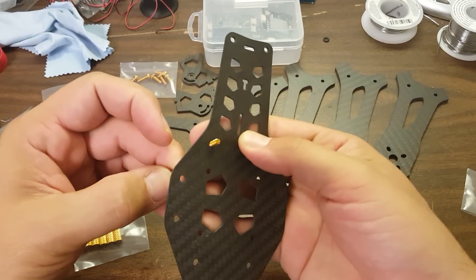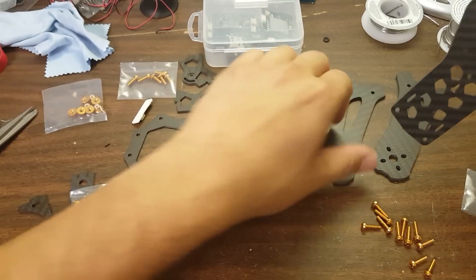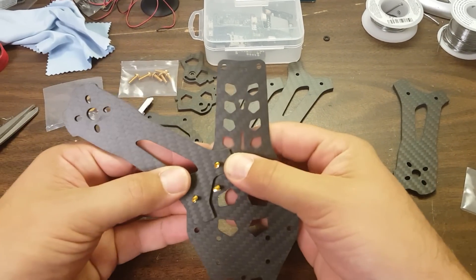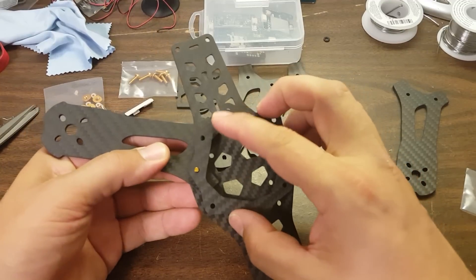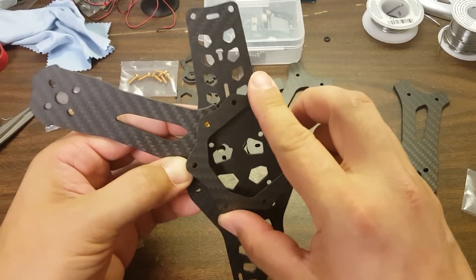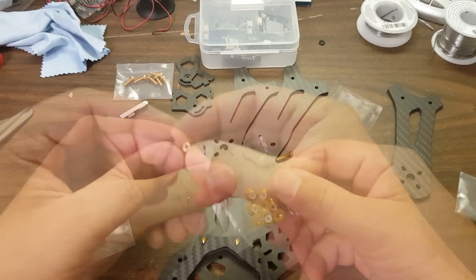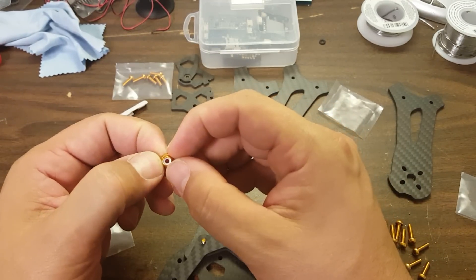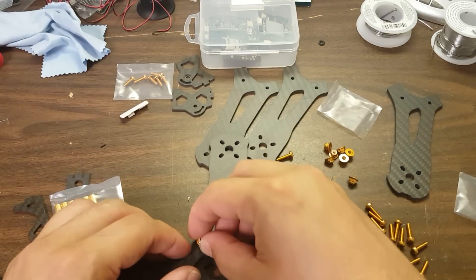The arms go on top of the bottom plate, so I'm going to start by putting the arms on. We've got two screws here for the arms, and then this plate is going to go on top. Then nuts are going to go on top — nyloc nuts here. Very nice touch. This is really clearly a frame where a lot of attention to detail has been paid, and no expense has been spared. They could have saved a few cents by giving you cheaper nuts, but no — these are nice nyloc nuts. You can be assured that they're not going to back out on you.